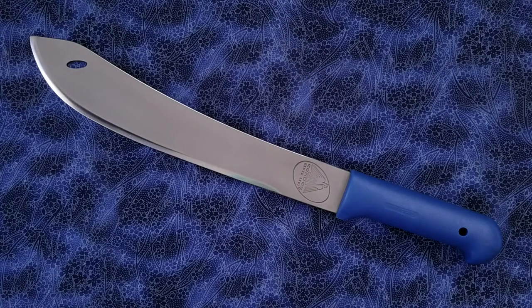Hi everyone, hope you're doing absolutely awesome. These are going to be my first impressions of the Condor Tool & Knife Inka Machete. Unfortunately, I think this model was discontinued quite a while ago by Condor. I purchased it a few months ago from Blade HQ — I think perhaps they came into some new old stock of the model.